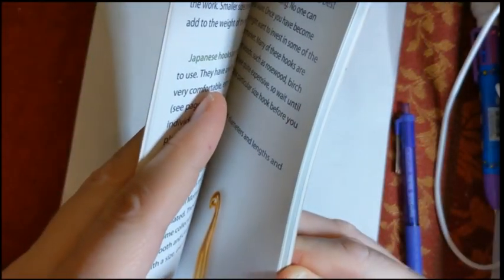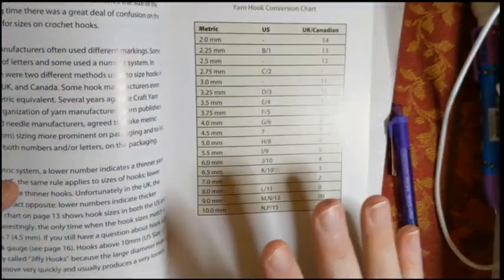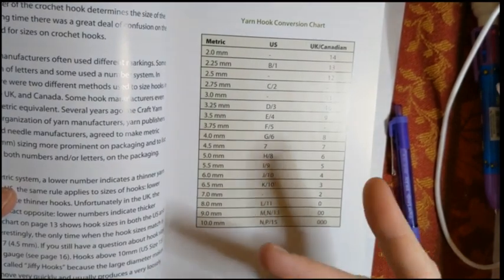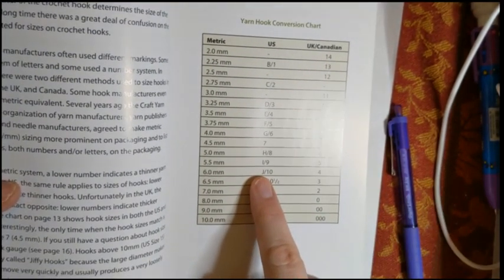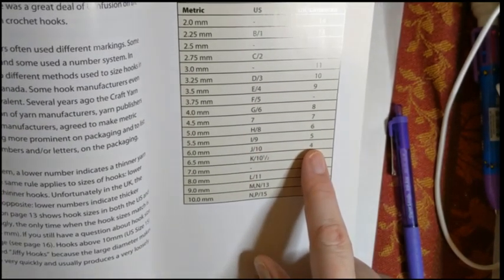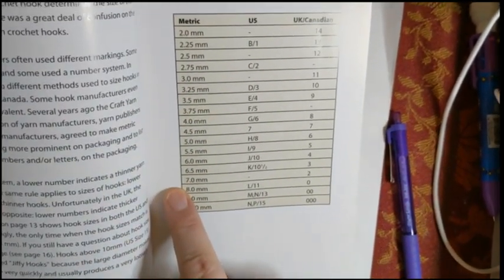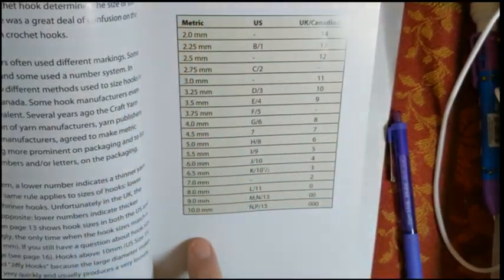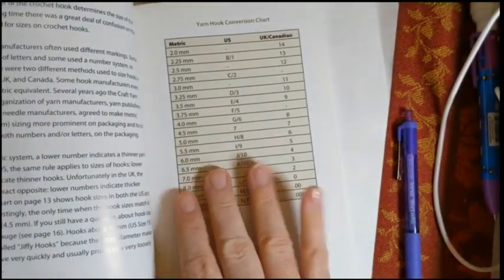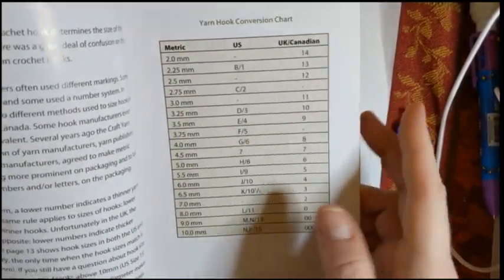The yarn hook conversion chart is always handy to have. In the US, we've got letters and numbers — for instance, a J hook is a size 10 in the US, but in UK and Canadian sizing it's a number four hook. It is a six millimeter hook. Can we all just go metric already? It makes it a lot easier, especially since a lot of the hooks I've gotten from places like Wish.com just come with metric markings.